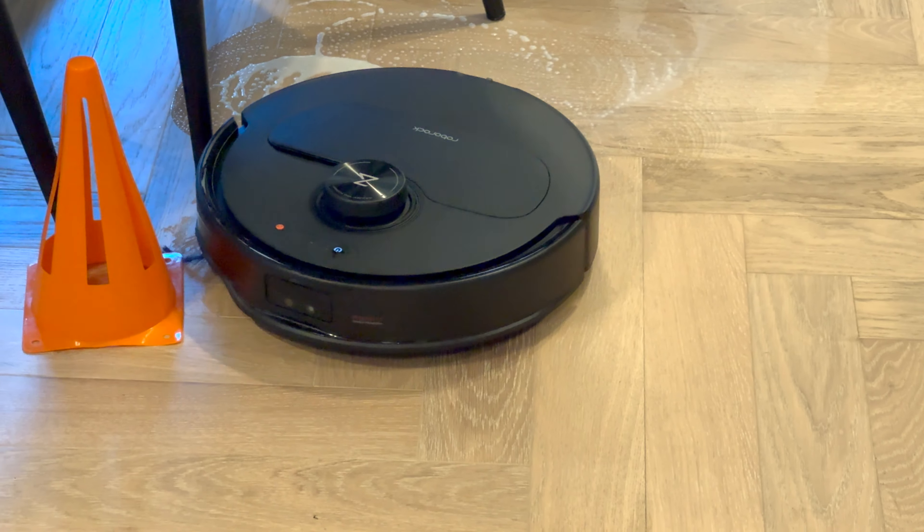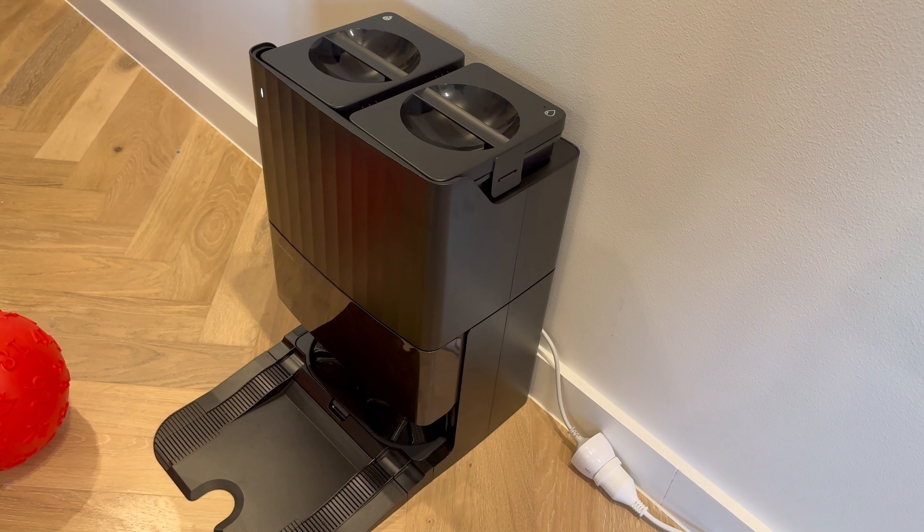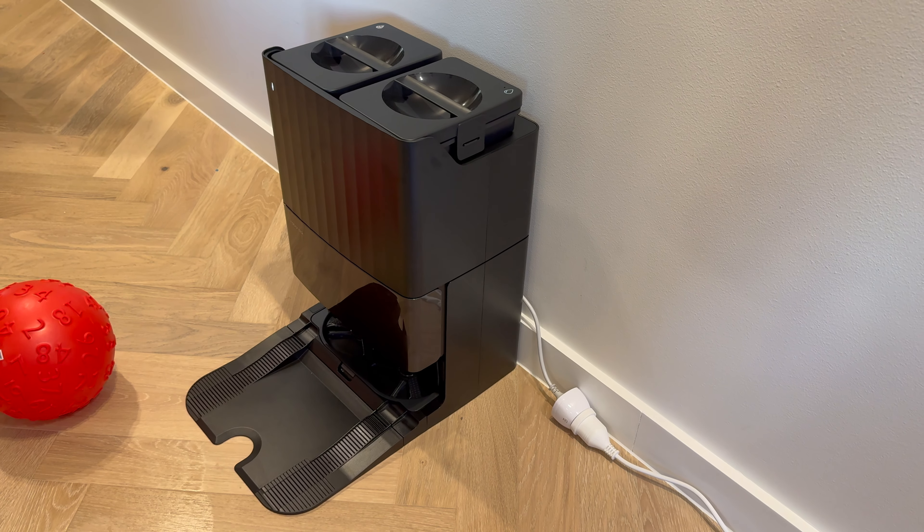Still hates those traffic cones, though. And this is its base station — the usual setup of dual dirty and clean water tanks, and a collection area for dust and debris.